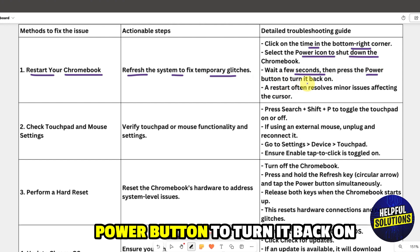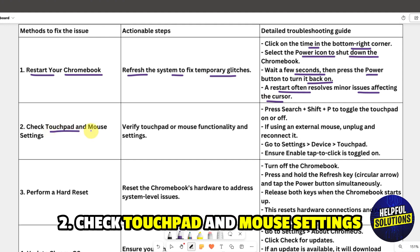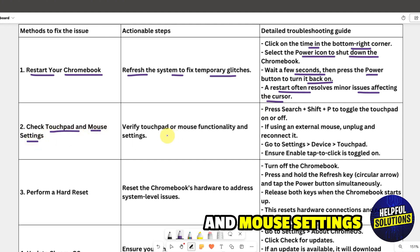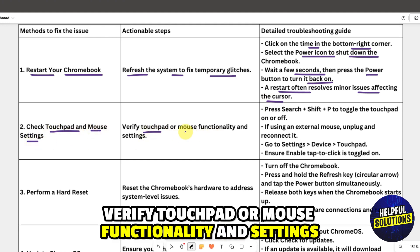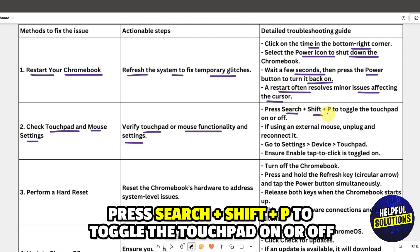A restart often resolves minor issues affecting the cursor. Solution two: check touchpad and mouse settings to verify touchpad or mouse functionality. Press Search + Shift + P to toggle the touchpad on or off.